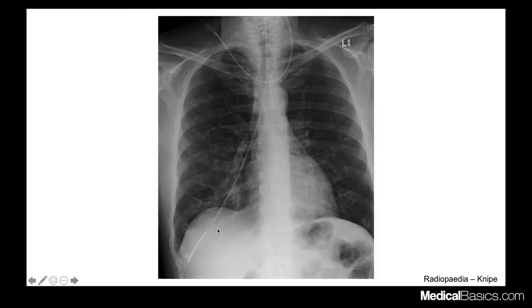This is an example of a feeding tube — most likely a weighted tip feeding tube. The tip is not coursing in the pathway of the esophagus. You typically like to see it go into the stomach, but this one is probably going into the right main stem bronchus. So instead of going into the esophagus, it went into the airway. It's not very common, but it does happen, so it's something to look out for.